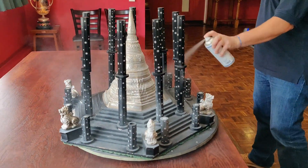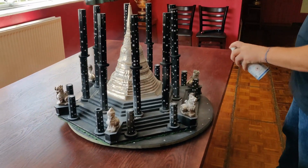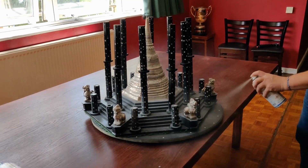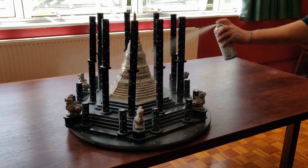We apply special non-reflective 3D scanning spray when necessary to tackle shiny, black, or transparent surfaces, which can be tricky for scanners. Don't worry — the spray is self-evaporating and leaves absolutely no residue.